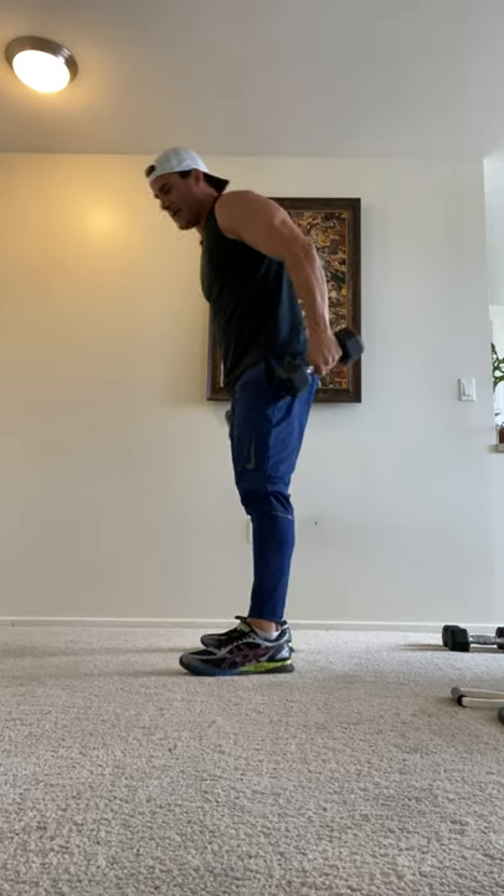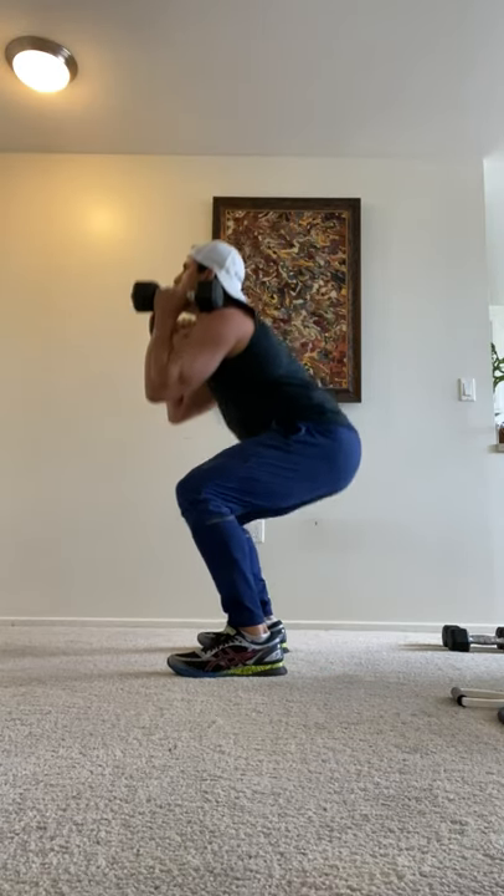Now we're gonna do some squats. Grab these dumbbells either here or down by your side — profile shot, right.